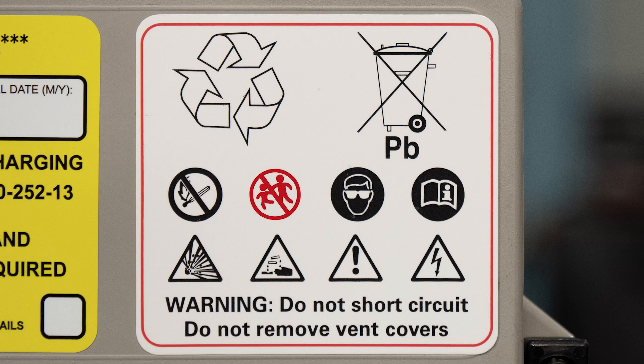You want to keep children away from the battery — the battery weighs 88 pounds, plus it stores electricity. Below that, you see a vial being broken above a hand, indicating that there's corrosive material in the battery, which is sulfuric acid. The next symbol indicates that you should wear the appropriate PPE, or personal protective equipment, especially when charging the battery.